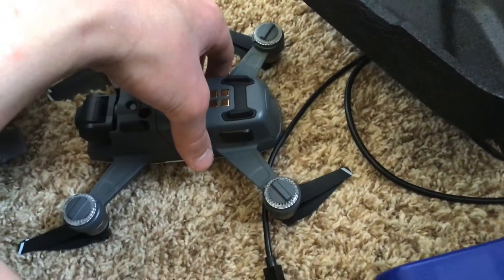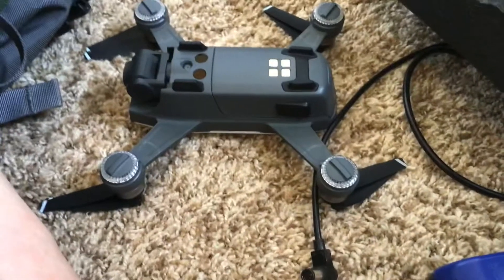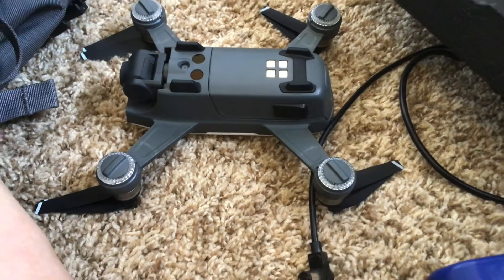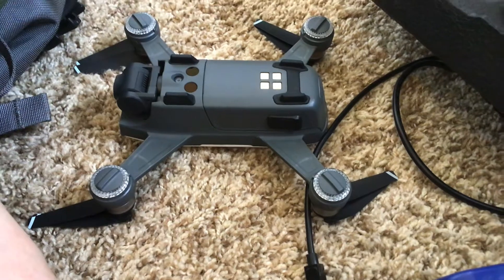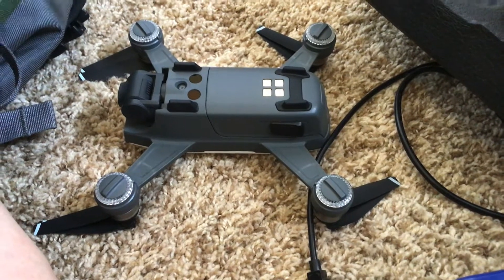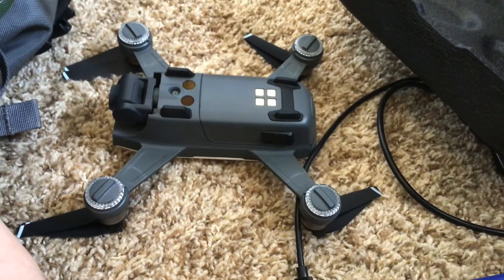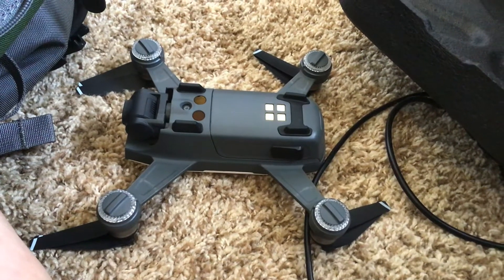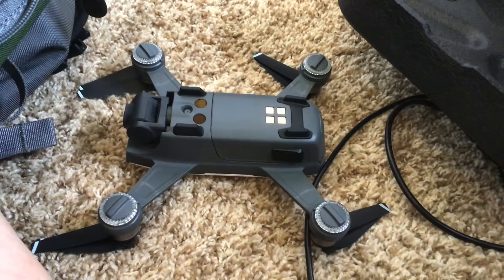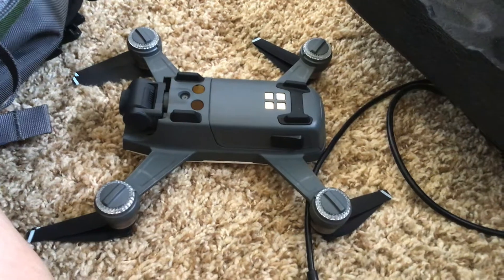This drone only has one compass, so if that compass gets ruined, there's no backup compass. Unlike on the Mavic series, there are two compasses, so if one stops working the other will back up. But if they both get ruined, you have to fix them both. So if you own a Mavic, a Phantom, an Inspire, or a Matrice — sorry — this video will not work for you.